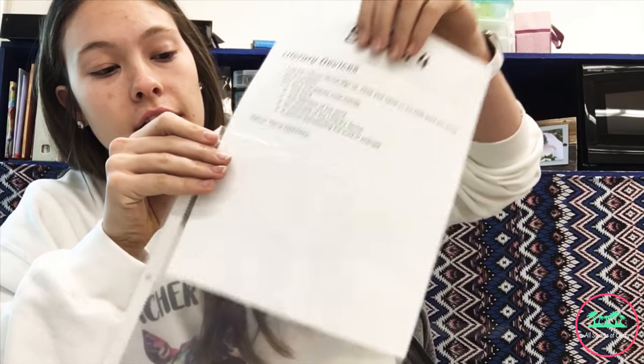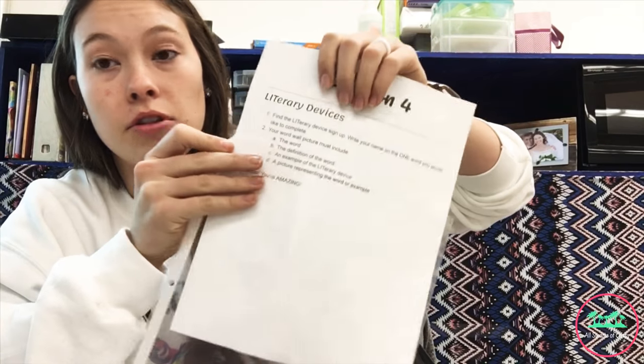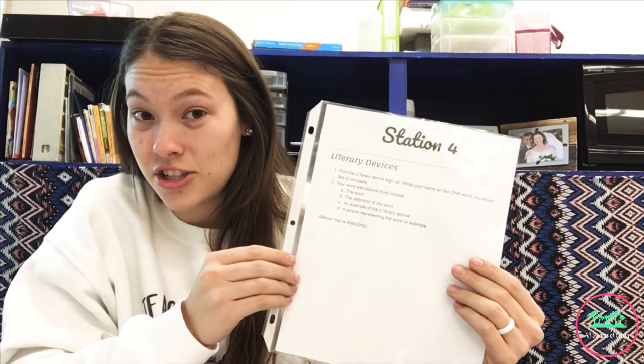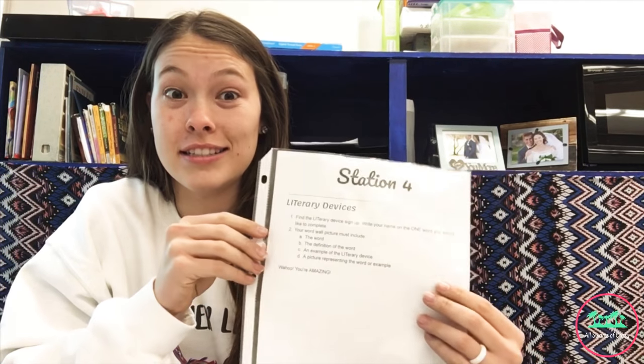I take these clear little page protectors and I put all the directions in there. That way they don't get torn up or thrown away — people don't think they're trash. As they go to each station they can see what they should be working on. All the directions are listed out so if they have any questions they should be able to check this paper or with a shoulder buddy and somebody's going to understand.